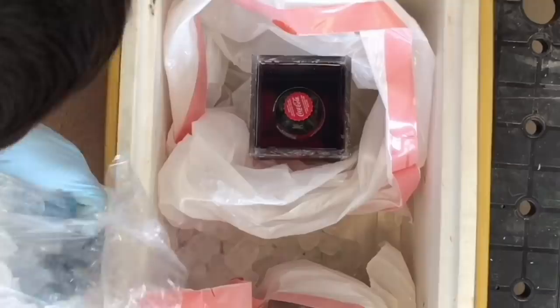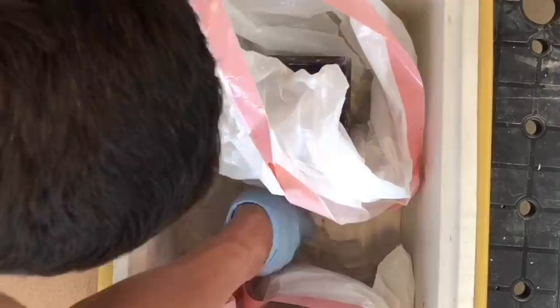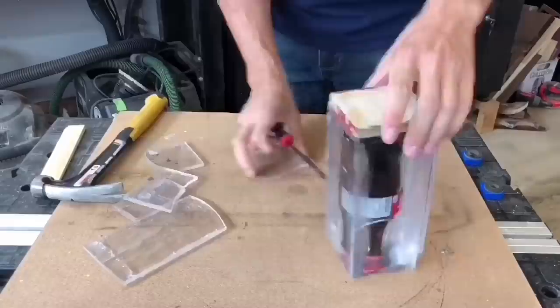Once poured, the epoxy will generate a lot of heat from the exothermic reaction, especially when pouring so deep. You want to extend cure times as much as possible to allow time for the air to release. I put my form in a plastic bag and surround the bag with small amounts of ice in a cooler. Be sure not to cover the top to allow the chemical to vent.